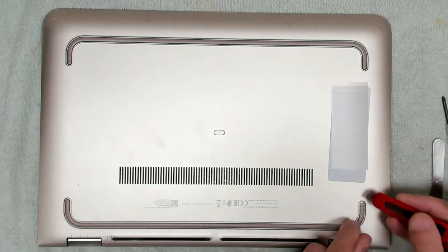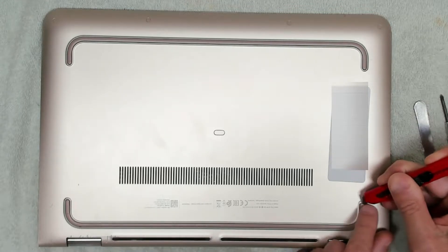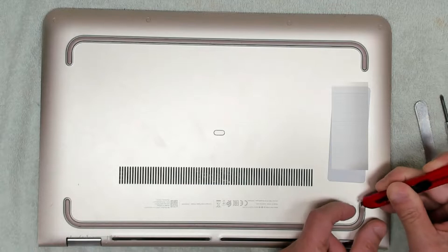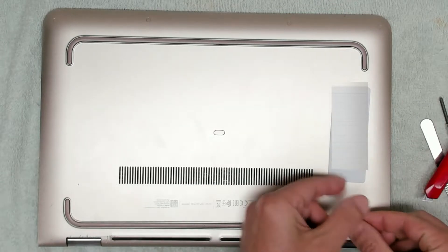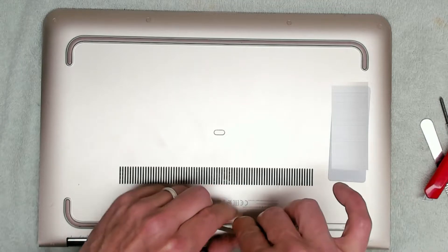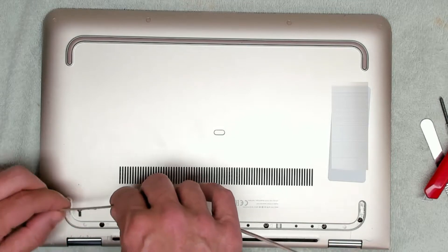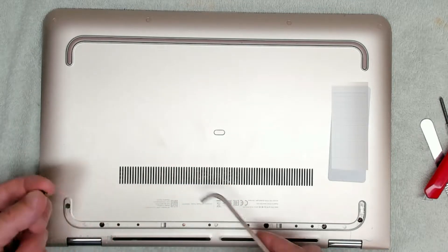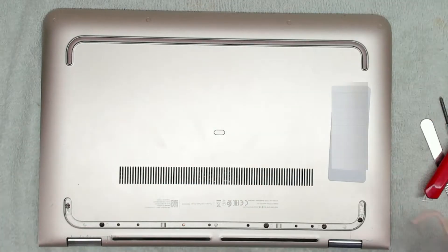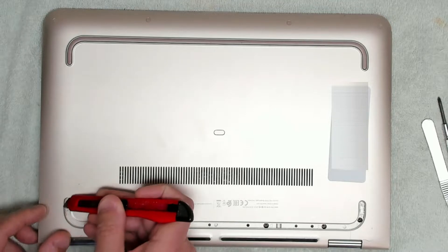We're actually going to use a little knife to prise it up. You want to be careful that you don't break this because we need to put it back. That screw's coming up all the way out without even undoing it. We're going to need some 3M adhesive to stick that back down, which we've got.